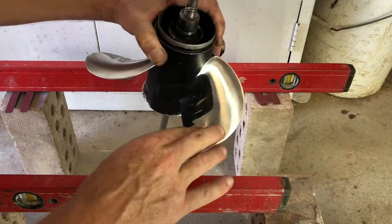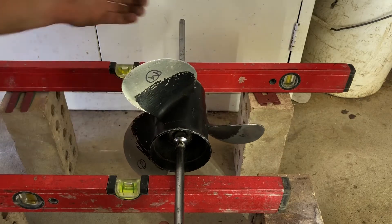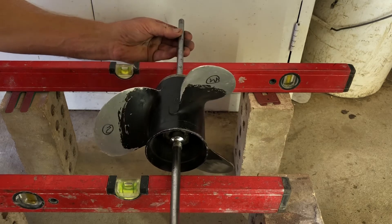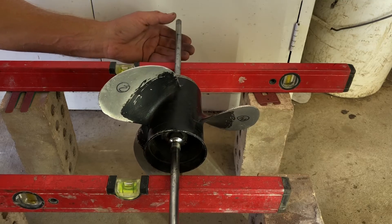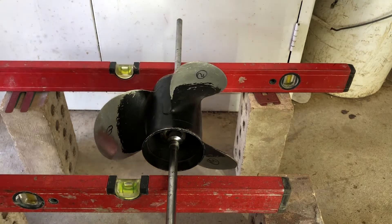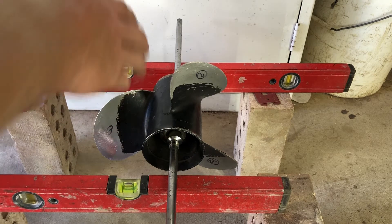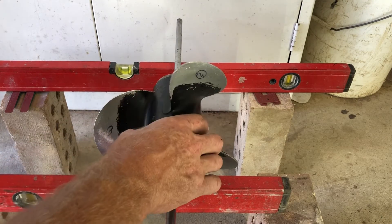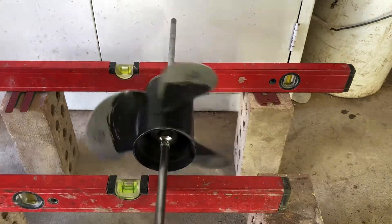Now that the backs of these blades are sanded and fared in, it's important to double check that your balance is still reasonably good. That's pretty close. We'll spin this up in a drill and just have a visual check to see whether it's shaking or running smooth, and then give it a quick sand prep for paint.